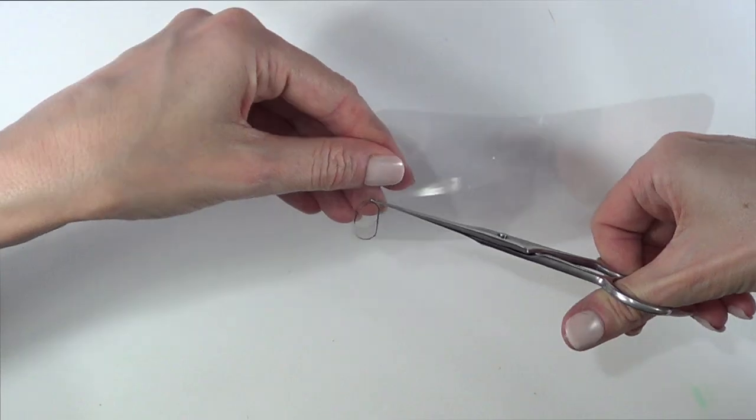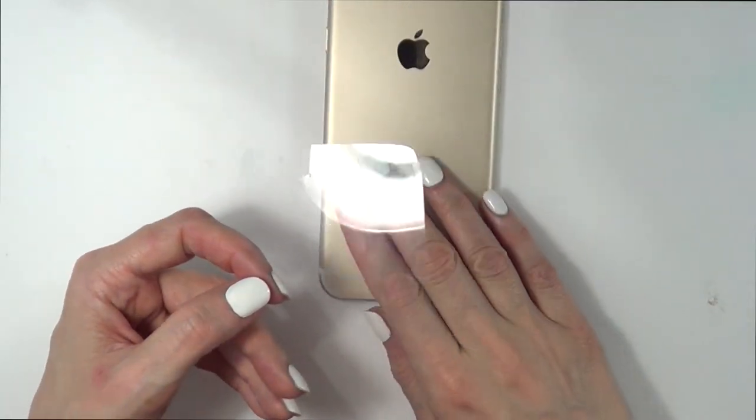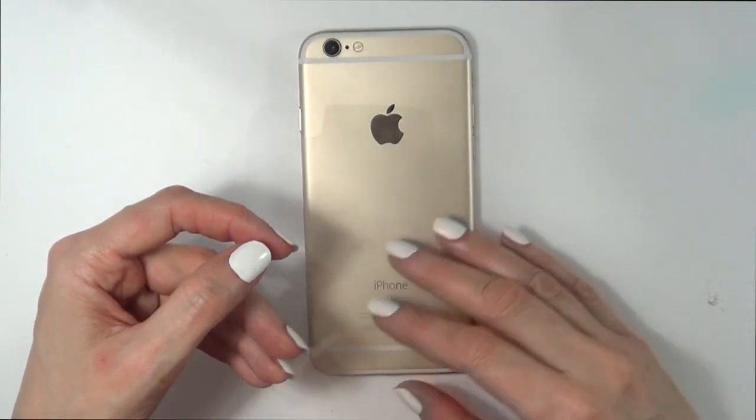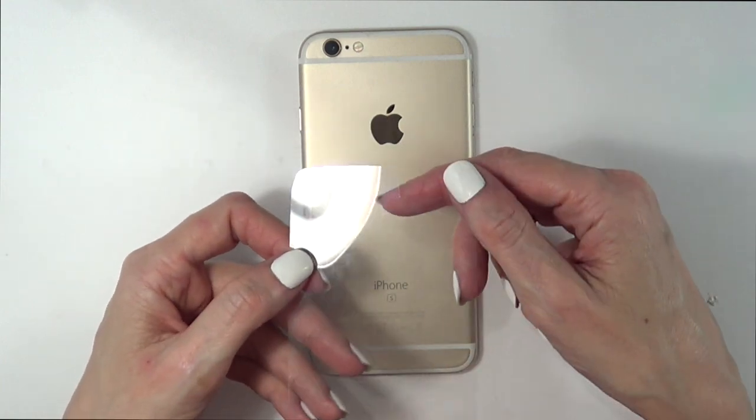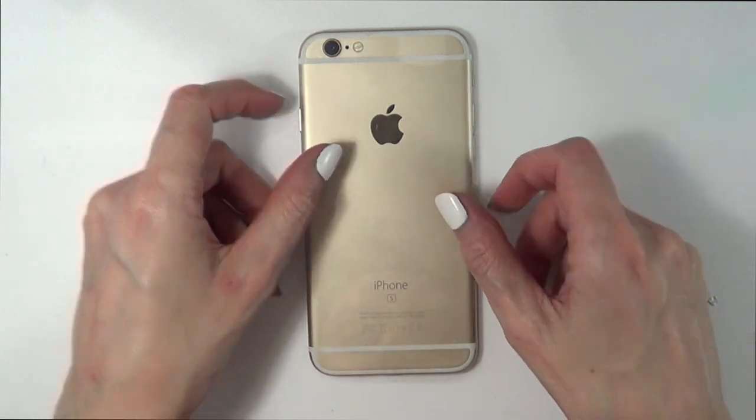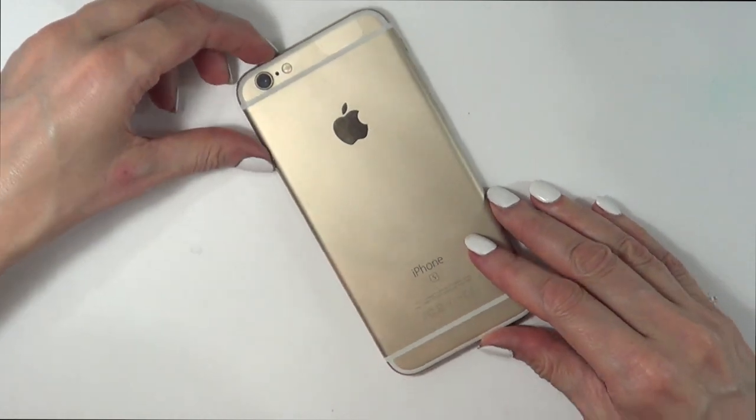Then I'm just going to cut it. As you can see, this is how it looks right away. There is the gap of it, but I'm going to be working on the back, just upside down. So I'm turning this upside down and this is where I'm going to be working for my three designs.